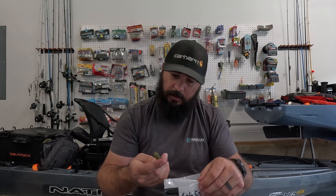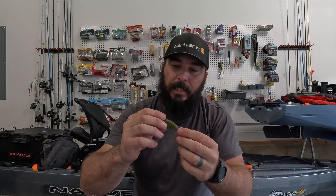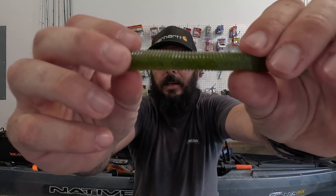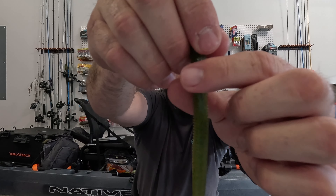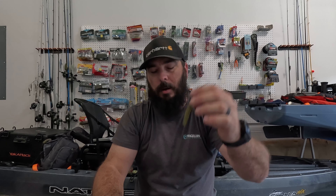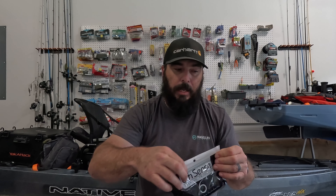And lastly from the Six Cents bag, we've got the Neb Fry in the Melon Dust color — I absolutely love it. It's got a blue tint to it, a green bottom, and the back's kind of brown. It's basically like a stick worm but with a flat bottom and ribs all around it. You can do a lot with this: Texas rig it, wacky rig it, Ned rig it, or cut them down and get two baits out of one. Looking forward to trying those out.